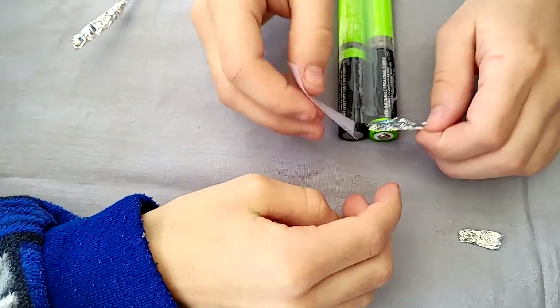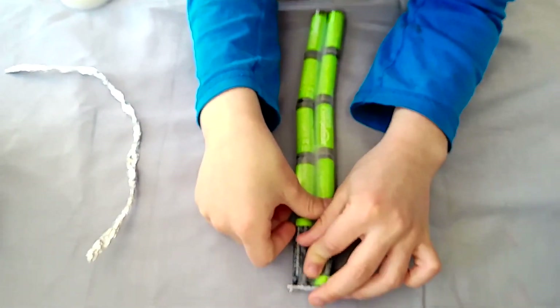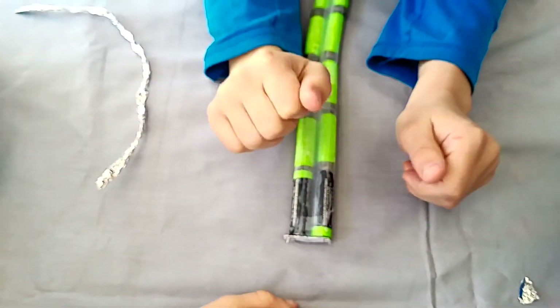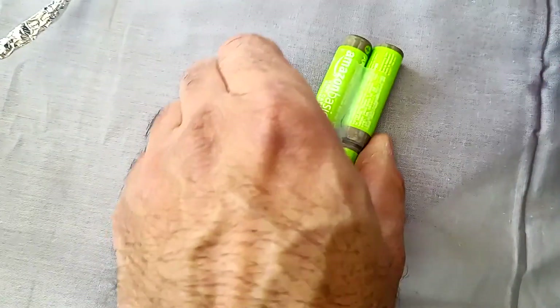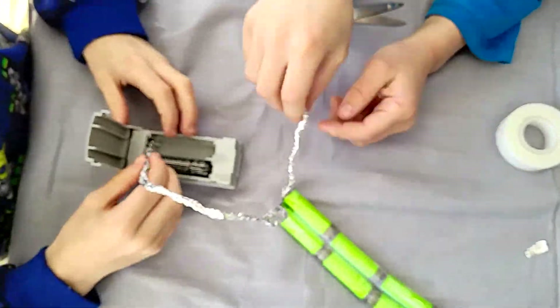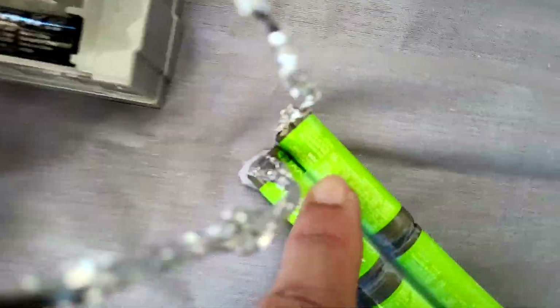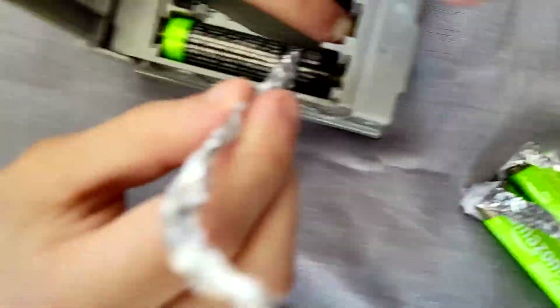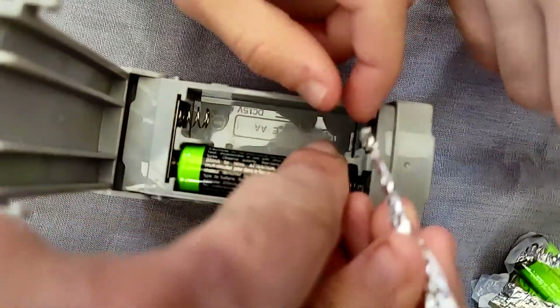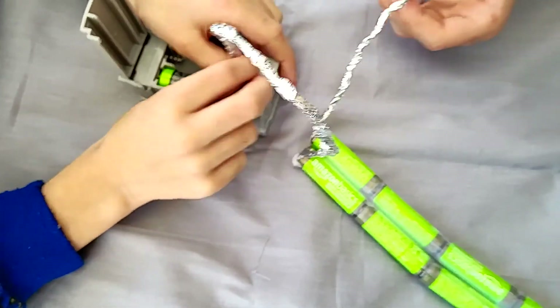Now we have one humongous battery. Now these terminals — see, we have a back end and a front end here. So those are now going to feed into our pump. Make sure you got the correct side to the correct side. So that's positive — the positive should go to positive.